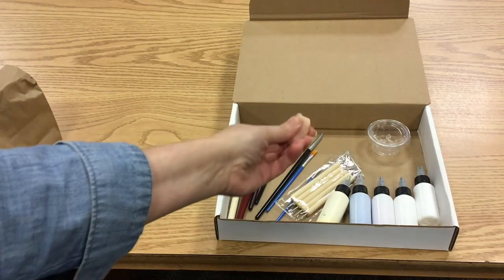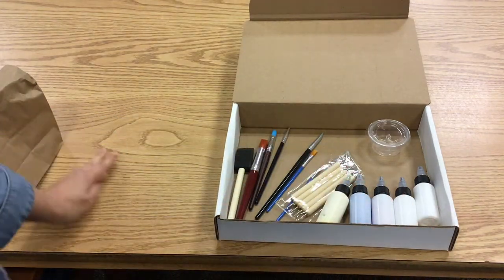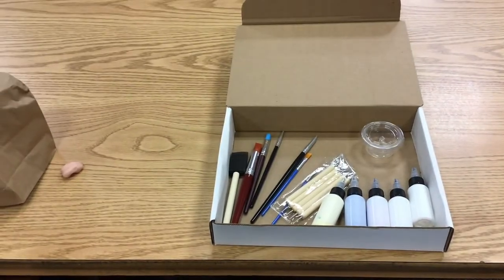That will be some of this plain colored Sculpey clay which you'll be using for your painting projects. Each one of those will be sorted out along with a huge booklet that's going to walk you step by step through your projects and give you links to the videos.